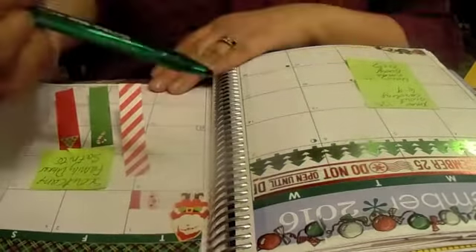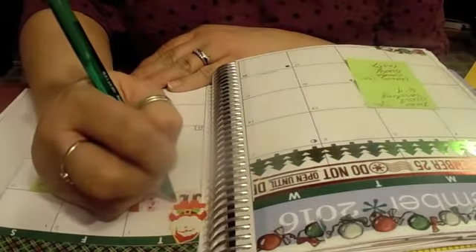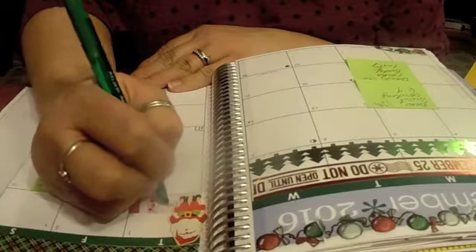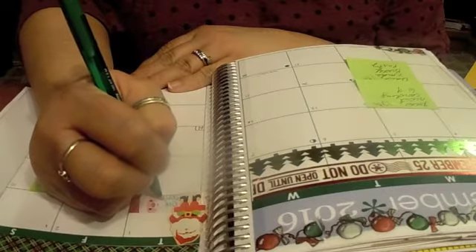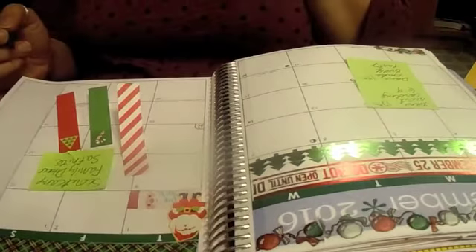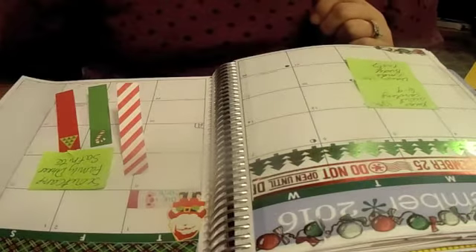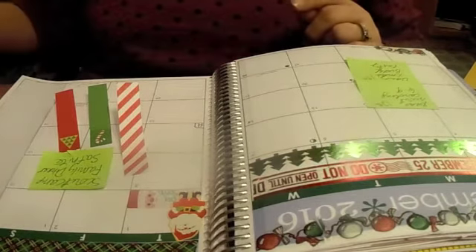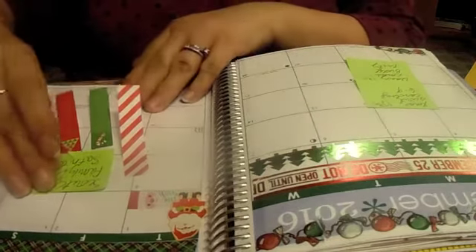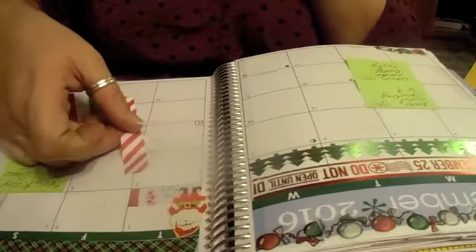I'm going to write it in so my daughter doesn't hear me say it. And really, I don't want you to know either, because if you're going to watch my Vlogmas, you will see what we do each day — and it'll be more of a surprise. Moving on to day two.